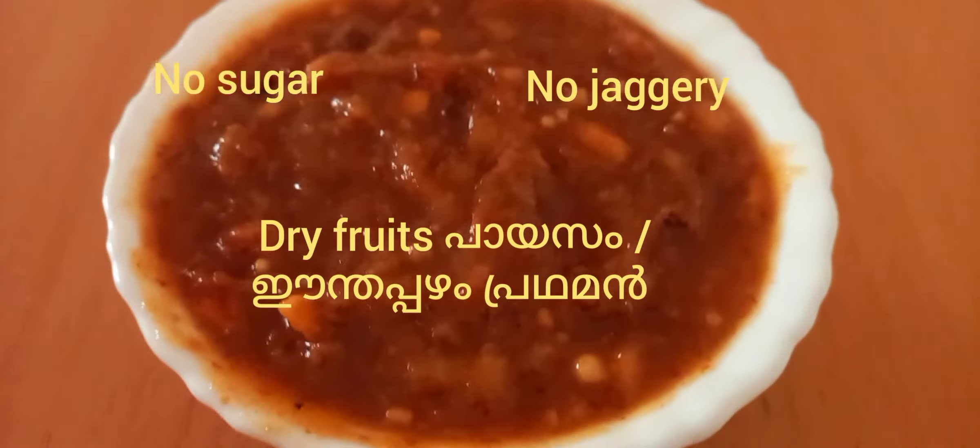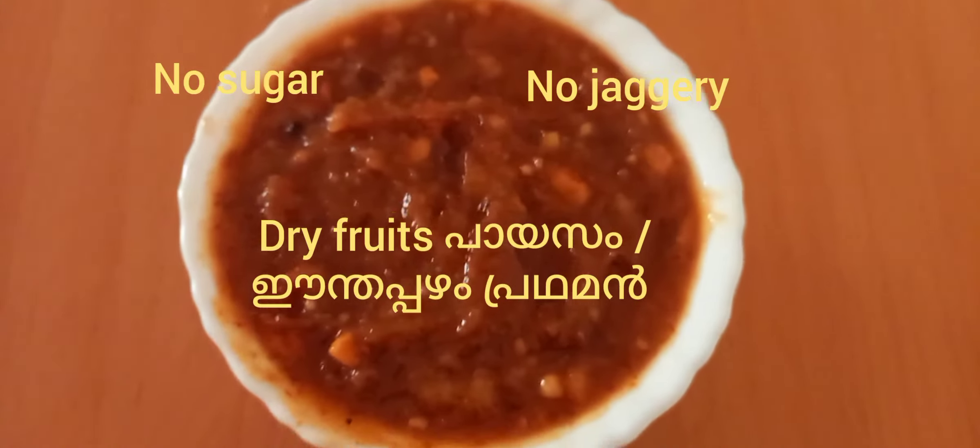Hey guys, today I am going to eat a healthy meal. I am going to eat this meal.